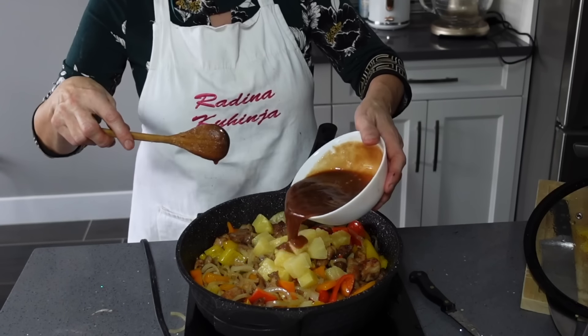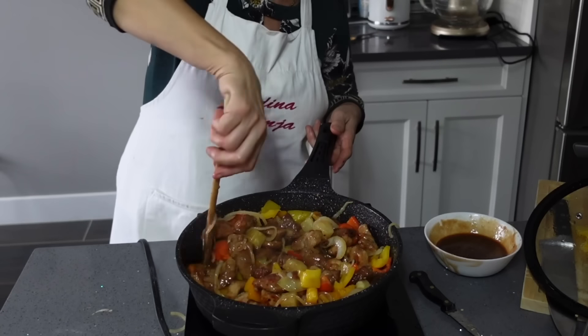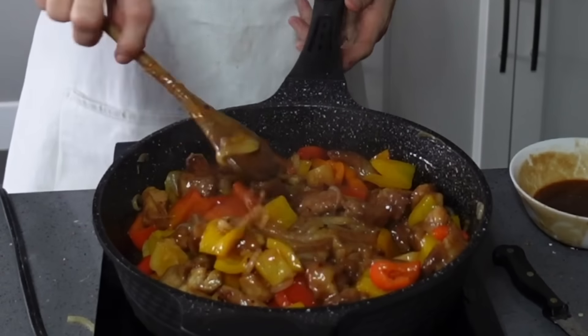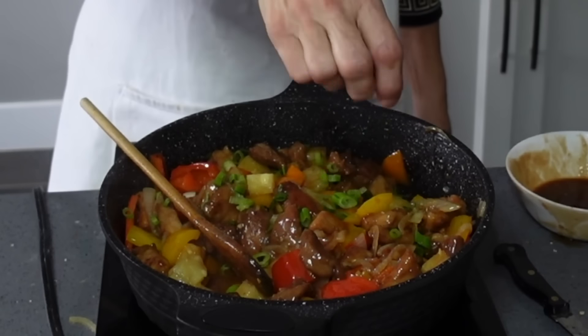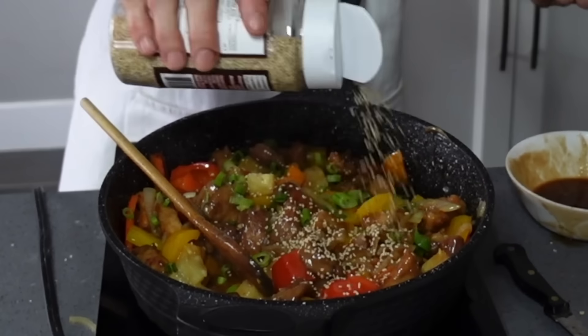Isto mi ne treba sve — malo pomalo. Ovo postaje sve sjajno, još malo dodajem i ovo je gotovo. Od ozgo stavite malo nasjeckanog mladog luka i pospite sa susamom.